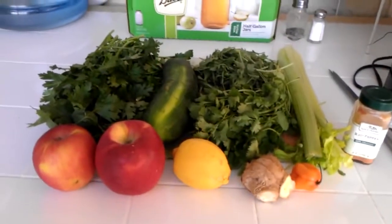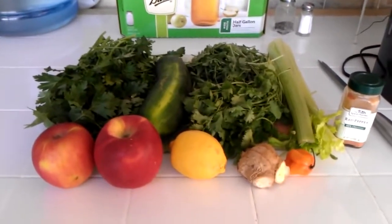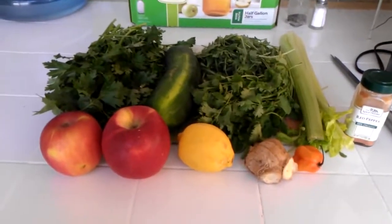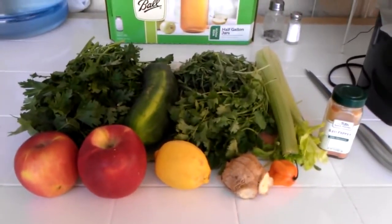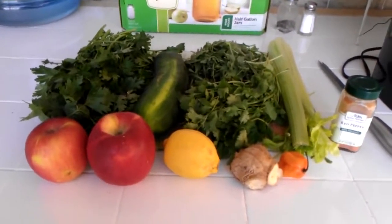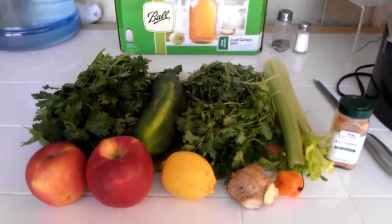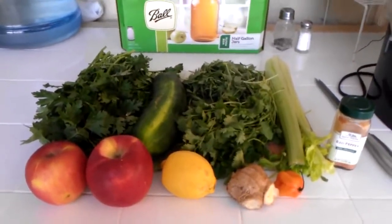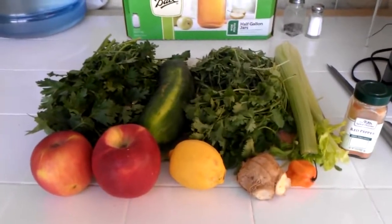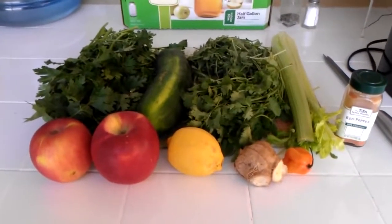Good morning and welcome to Detoxing for Life. We got the famous Lemon Ginger Blast. This is an anti-cancer, anti-fungal, anti-inflammatory drink that fights free radicals, is anti-aging, regenerating, alkalizing, and detoxifying. It's good for weight loss, good for diabetes — you name it, it does it.